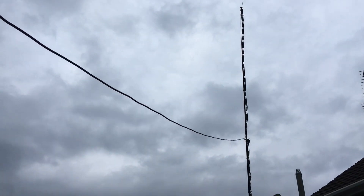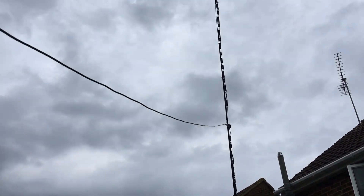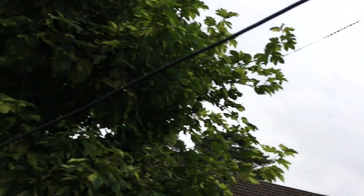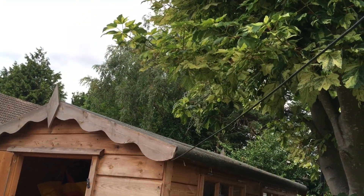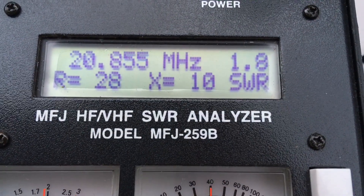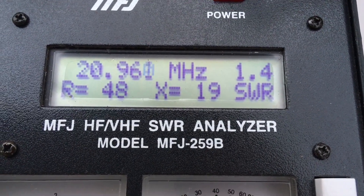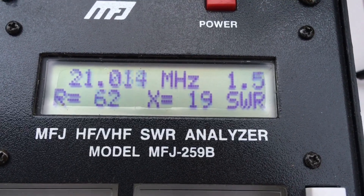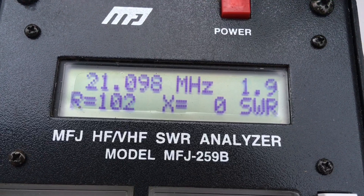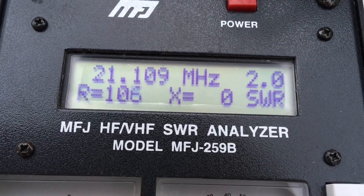Here's the test setup — that's the vertical dipole, fair to three wires, linear loaded. There's the coax going into the shack. The analyser will be situated on a seven metre fibreglass pole there — that's the antenna. And here we are at the bottom end, showing the 2 to 1 SWR moving to 20.96 at 1.4, and then up to about 21.1 at 2 to 1.